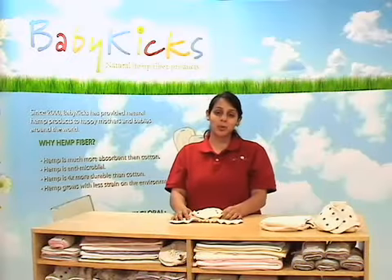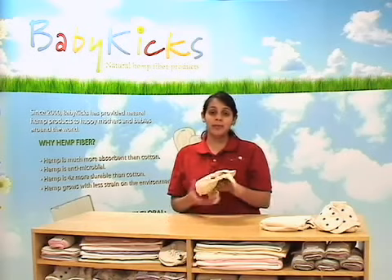Welcome to the Baby Kicks teaching series, where we will be taking a closer look at our new Baby Kicks organic fitted — a wonderful diaper in its second iteration with so many little tricks up its sleeve.